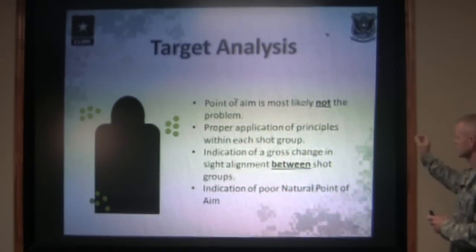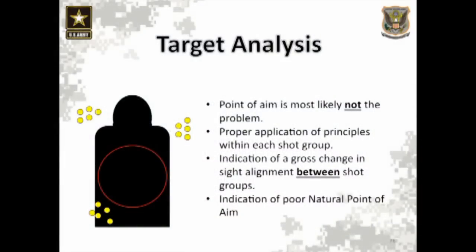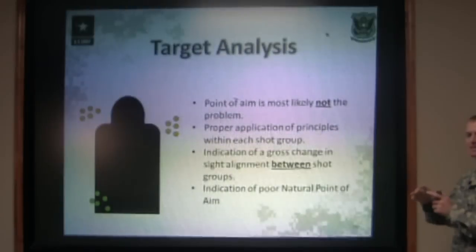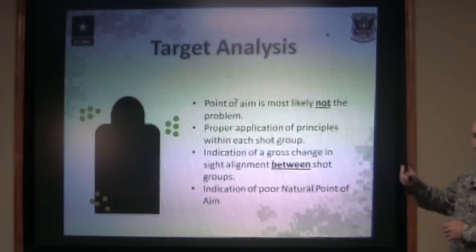Make sure they understand what true center mass of the rear sight aperture looks like. A lot of times I'll draw it on a piece of paper — this is your rear sight aperture. The front sight post has to be perfectly centered vertically and horizontally inside that rear sight aperture every single shot in each individual group.